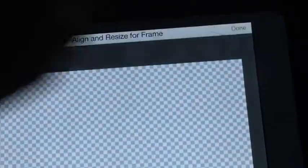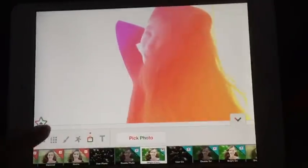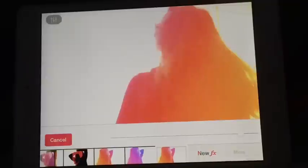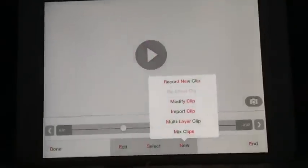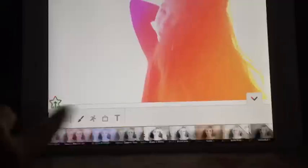It should zoom it in already for you. Press Done and it should appear like that. Then just reflect it. After that, go to New, then Effect Clip again.